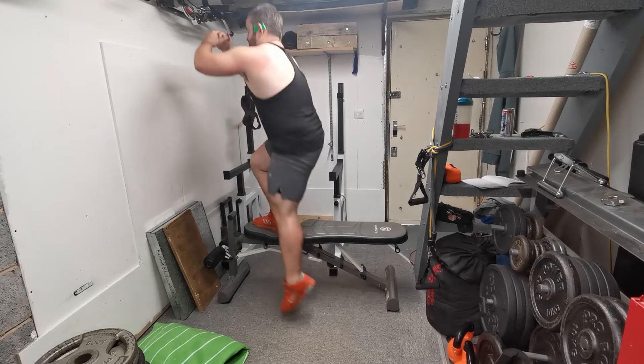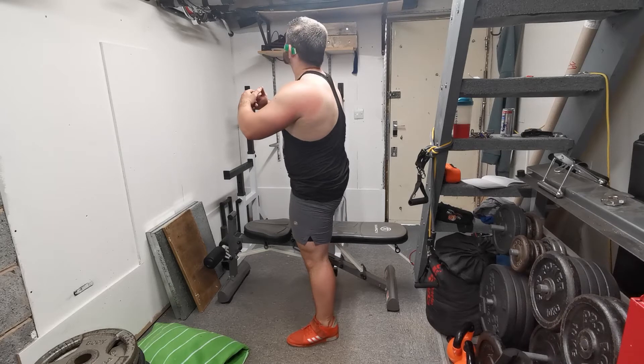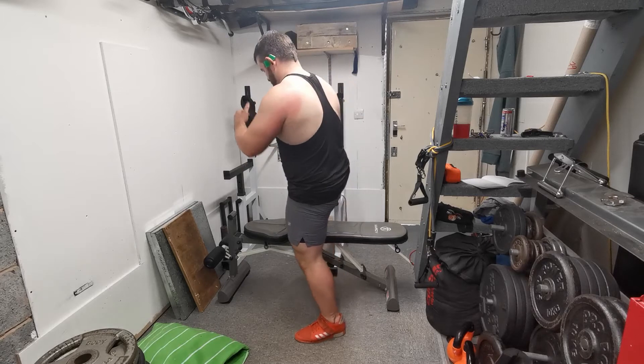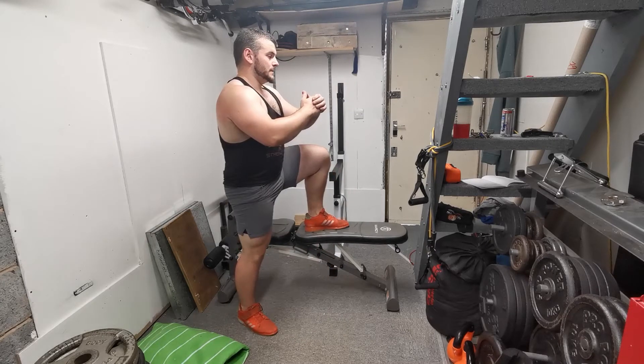Focus on driving through the heel of the step-up leg as you bring yourself up. A good cue to maximize glute activation is to drive the knee down into the ground — imagine the lower part of your leg simply doesn't exist.